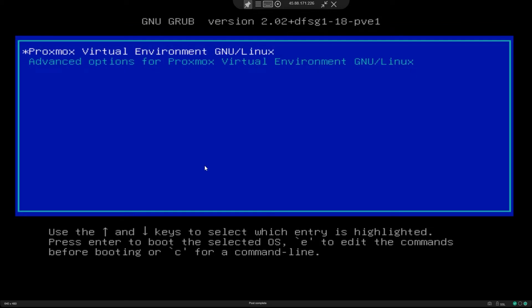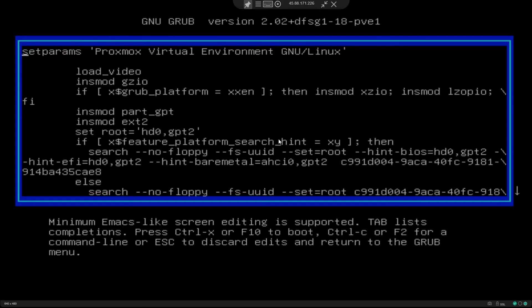So now that we are on the GRUB screen, as you can see here, it mentions you press E to edit the commands before booting, or C for a command line. So we are going to press E. Now this is your GRUB config.